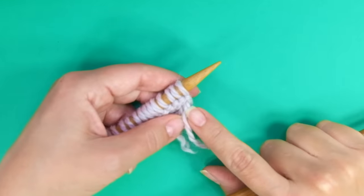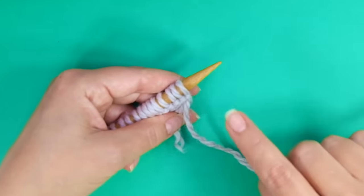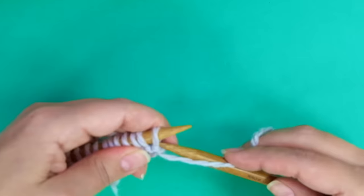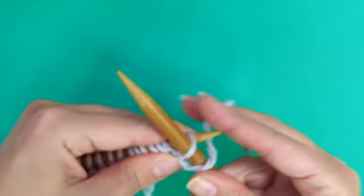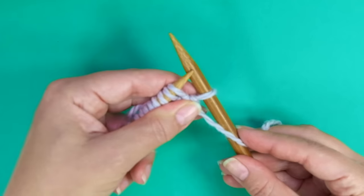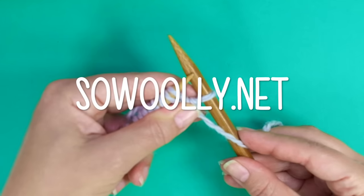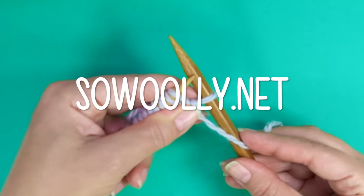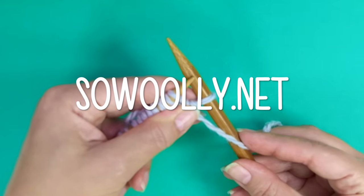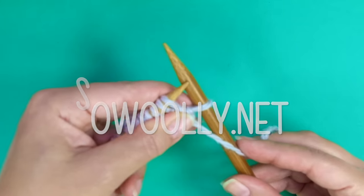This pattern starts with four set of rows. Those four rows will be made once. Row 1, right side of the work. Slip the first stitch as if to purl, and here comes the repeat. The repeat is what you will find between asterisks on the written instructions. You can find my patterns on my website sowoolly.net and there is a link below this video in the description box just below the title.